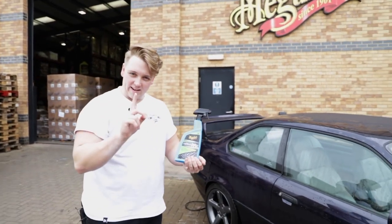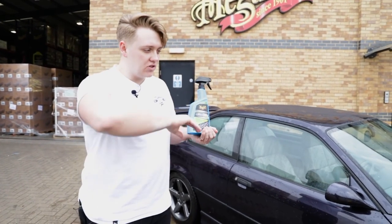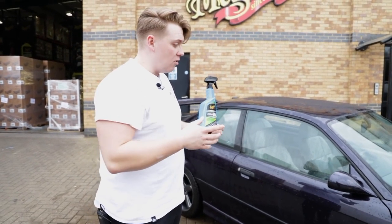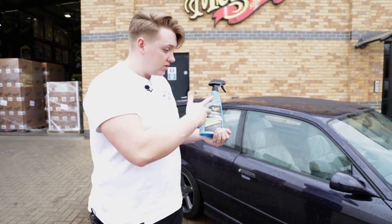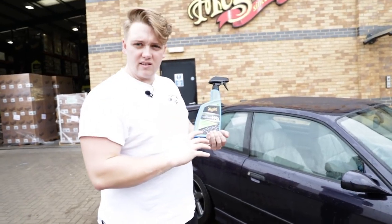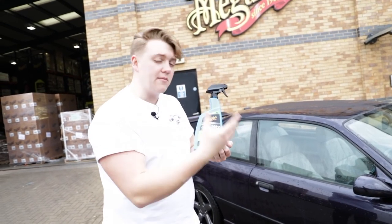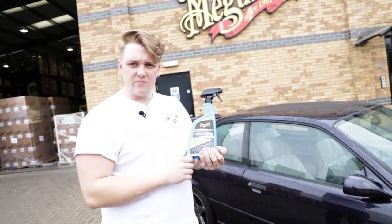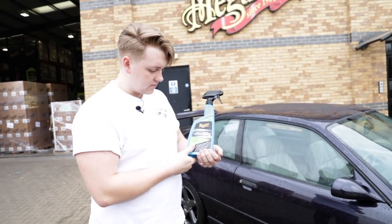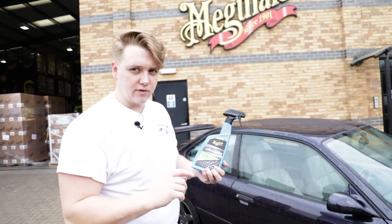Now I'm going to explain how to apply the ceramic wax to a car that's already got protection. Like we said earlier, the Wash and Wax gives you a layer of protection and bonds to any previous wax currently on the car. This already gives you as much protection as one of our top waxes — like Ultimate Paste Wax. There's nothing to stop you putting another layer on for a bit of extra protection, especially to keep the car cleaner for a while longer.